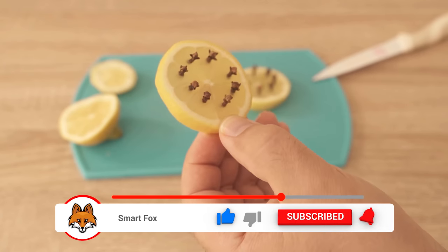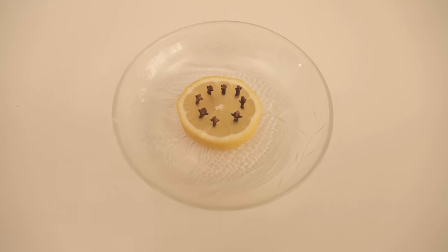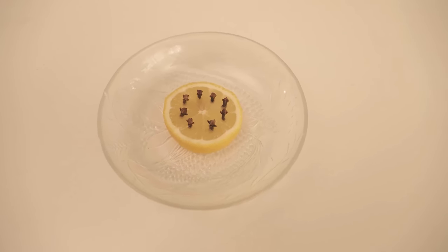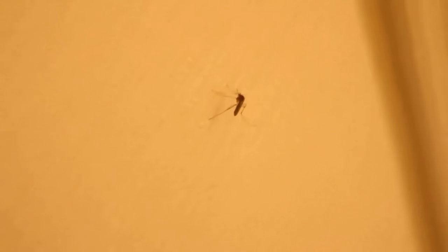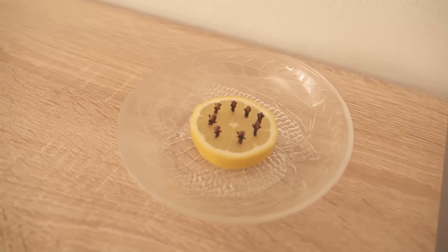And in your apartment, of course, the whole thing works too. You can put it on the table somewhere in the living room or just by your bed. Even near the windows — if you have open windows, you can put out such pieces of lemon with cloves so that the mosquitoes won't come into your apartment in the first place.